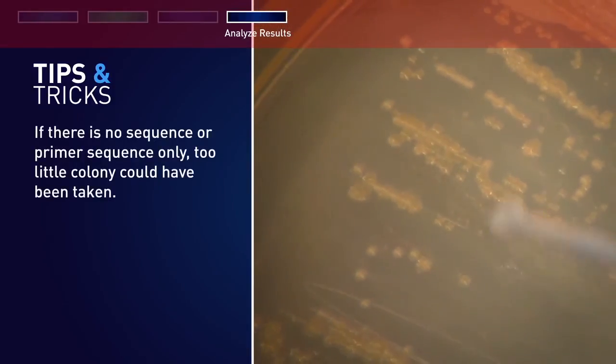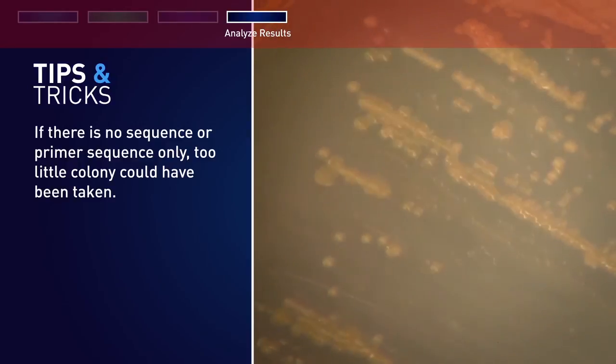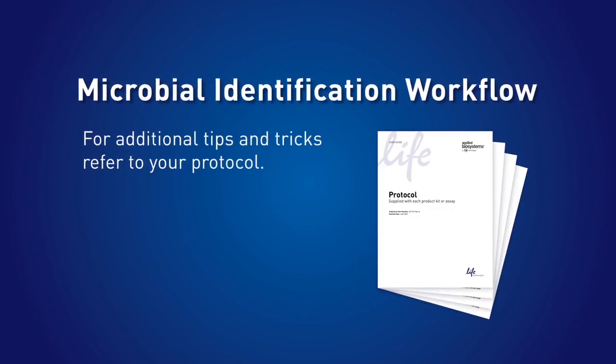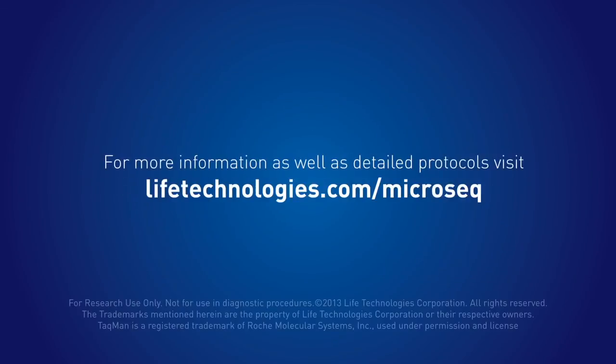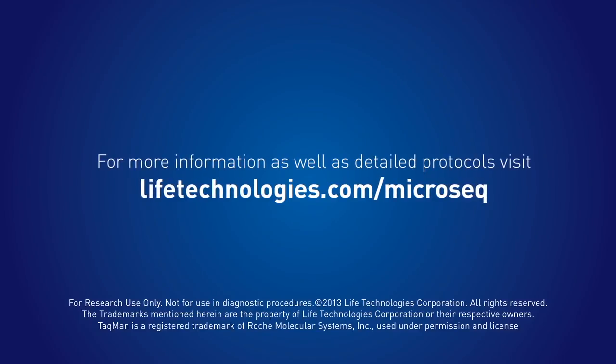If there is no sequence or primer sequence only, too little colony could have been taken. For additional tips and tricks, refer to your protocol. For more information as well as detailed protocols, visit lifetechnologies.com/MicroSeq.